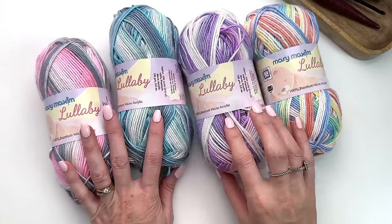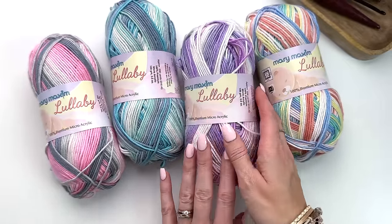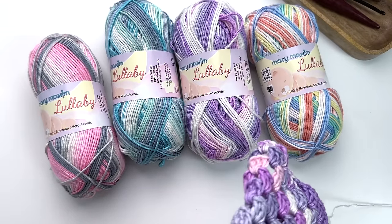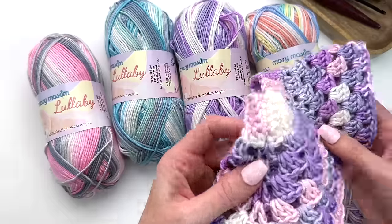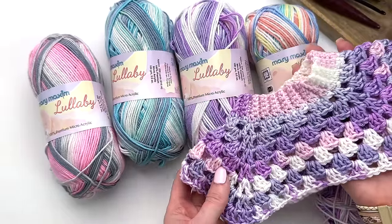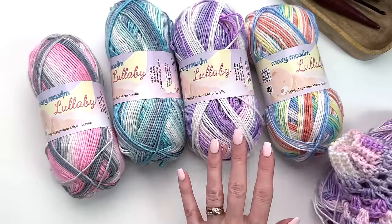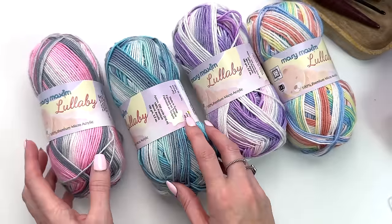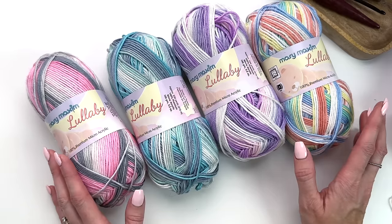Mary Maxim also has their Lullaby yarn which is identical, it just is a beautiful variegated. I'm going to show you today a variegated version if you want those pops of color still in a nice yarn that's perfect for babies. I've started this beautiful purple — my daughter loves purple — so for little Rose we're making her one in the purpley pinks and white colors. They do have some pretty colors to choose from and I'll have links in the description box for those.